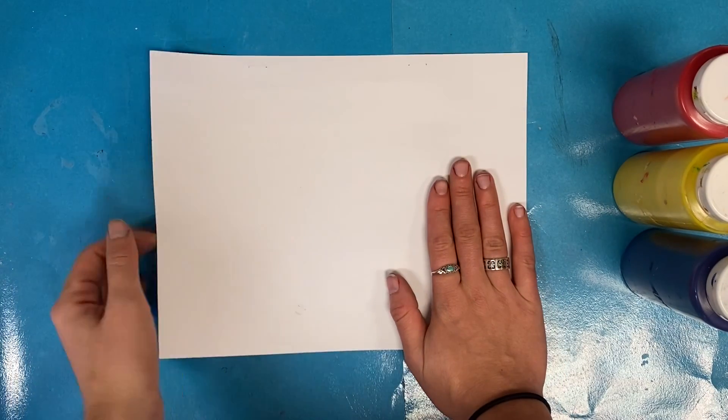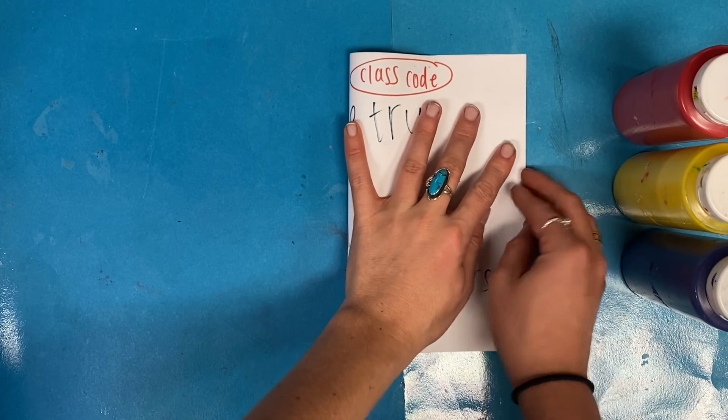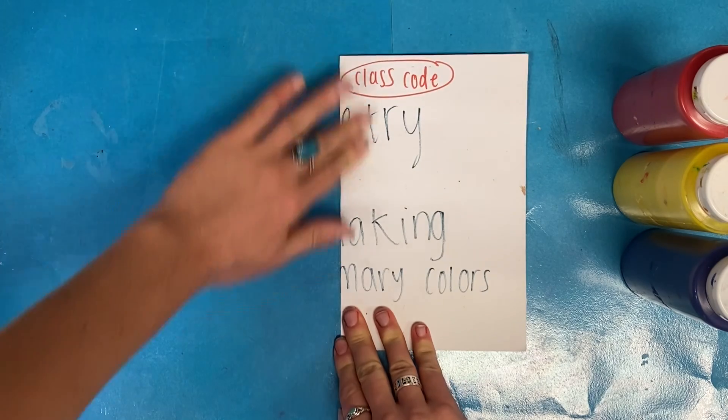Now fold your paper in half horizontally. Line up the edges, move your finger to the middle and crease up and crease down.